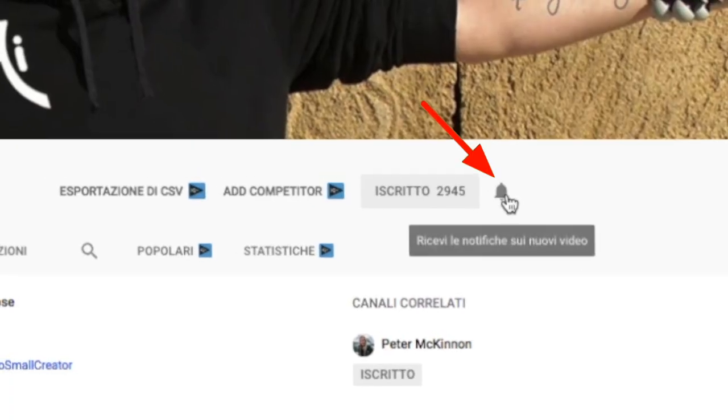Hello and welcome back to my channel! If this is your first time here and you're into photography, video making, tech gear, reviews, drones and 3D printing, start now by subscribing and hitting the bell so you won't miss anything!